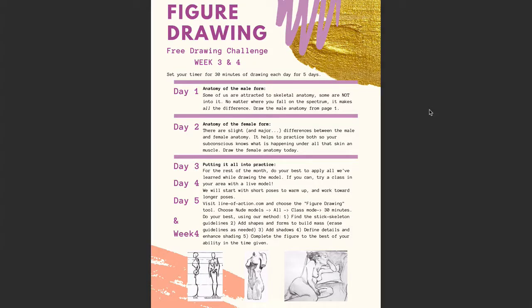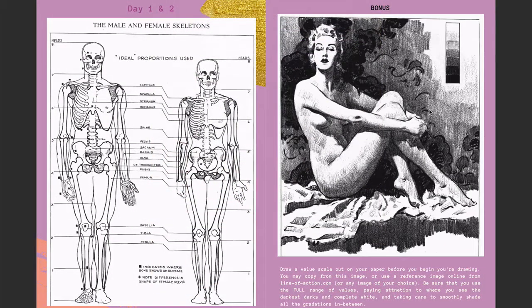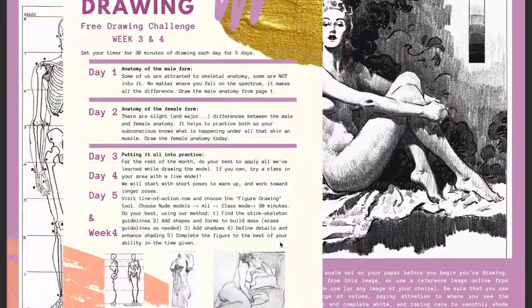Let's dive into the figure drawing week three and four challenge. For day one and two, the first couple of days you'll be practicing, I am challenging you with anatomy. This is going to be the page you'll work on for day one and two, and honestly this could even take up to three or four days because, as you can see, this is some intricate stuff.